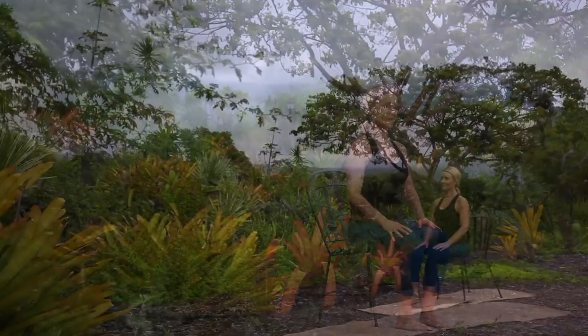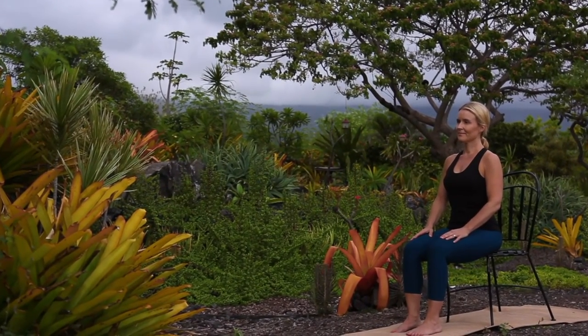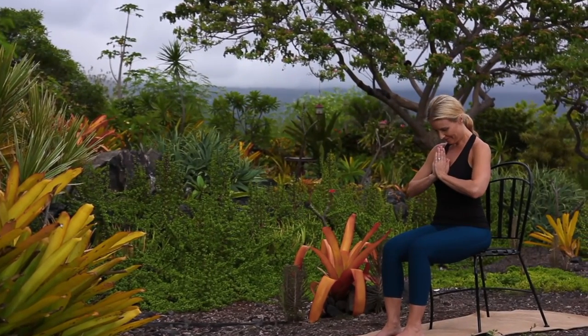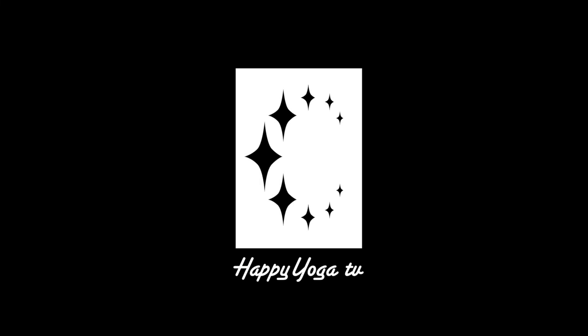Closing our practice for today, placing your hands in prayer position, allowing a moment to honor yourself. Namaste. Thank you for joining me for this accessible yoga practice. If you like this video, please like, share and subscribe. And for more free, full-length videos, visit HappyYogaOnDemand.com. Now that was good!